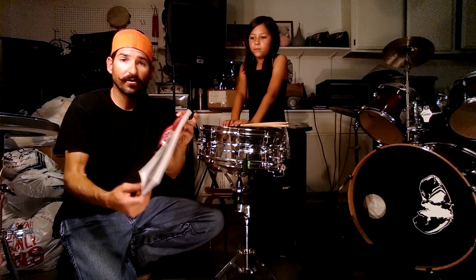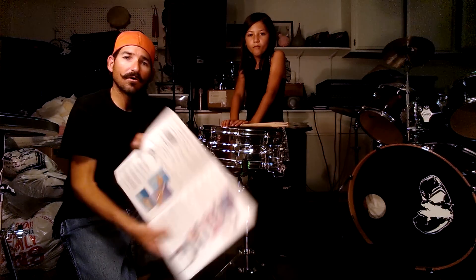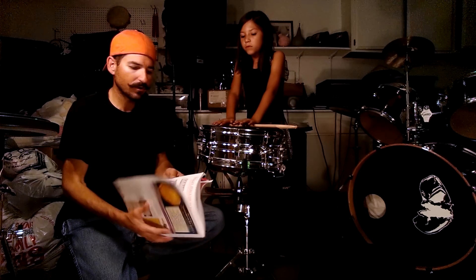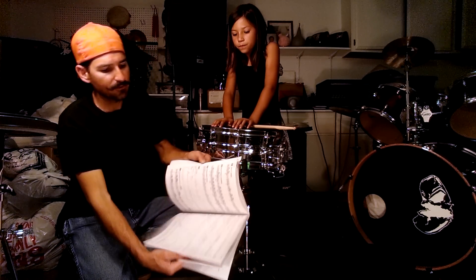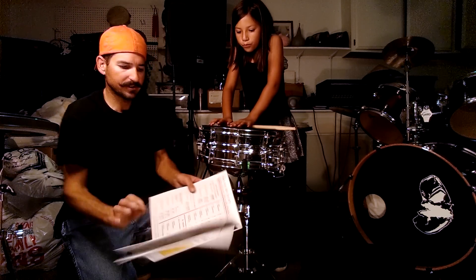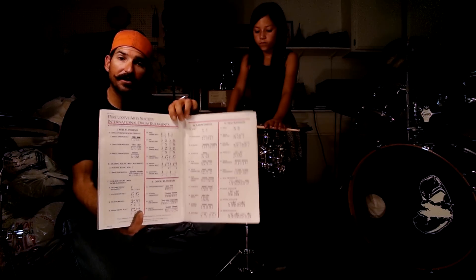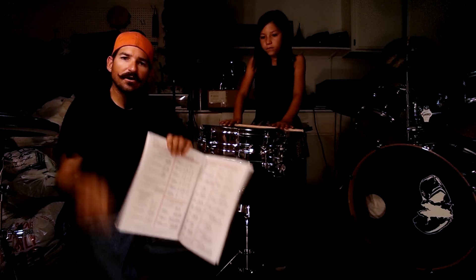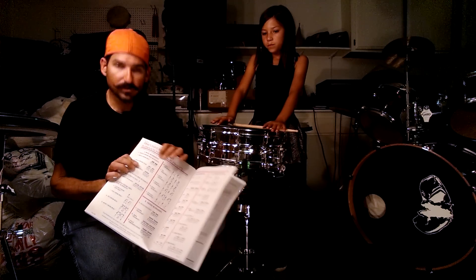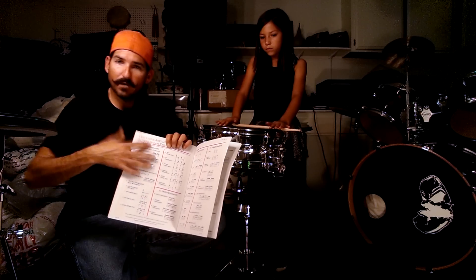We're going to be referring to this book a lot. Pages two and three are the first things we want to go over — how to set up and how to hold your sticks and actually play. In the back there's a lot of music we'll get to later, and also what's called rudiments. These are the things you want to be practicing every day to develop your chops and learn your stick movement — left, right, left, right, and so on.